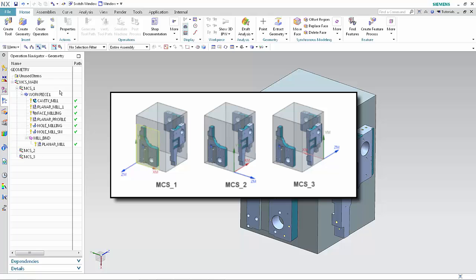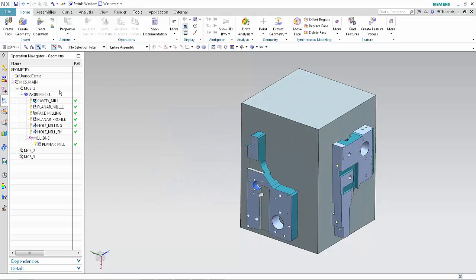Each workpiece in the setup requires an MCS with the same relative position and orientation to the mounting face. To see the position and orientation of each MCS, click MCS 1, MCS 2, and MCS 3.